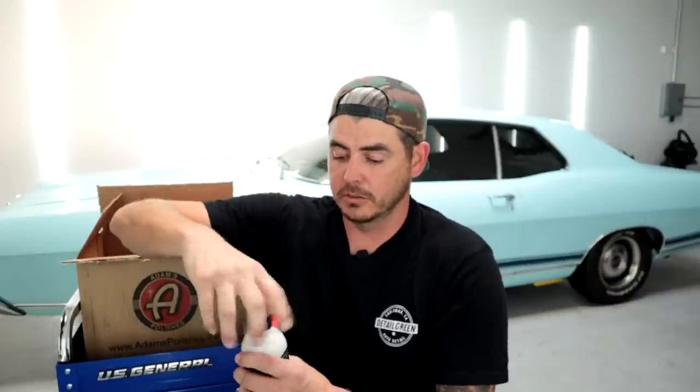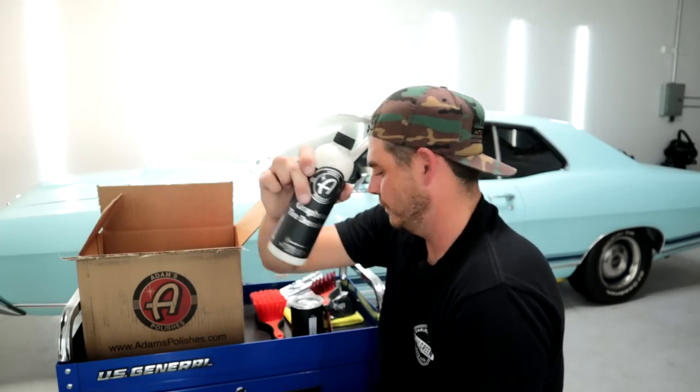Next up we have Adam's graphene tire dressing. Full honesty — never used this. I'm excited to see just how long it actually lasts. I've seen a channel, Hawaii Tesla and Detailing, and I think he did a review on this. Smells like some sort of baby powder — my sense of smell isn't the best. Really cool product, I'm looking forward to testing that out.